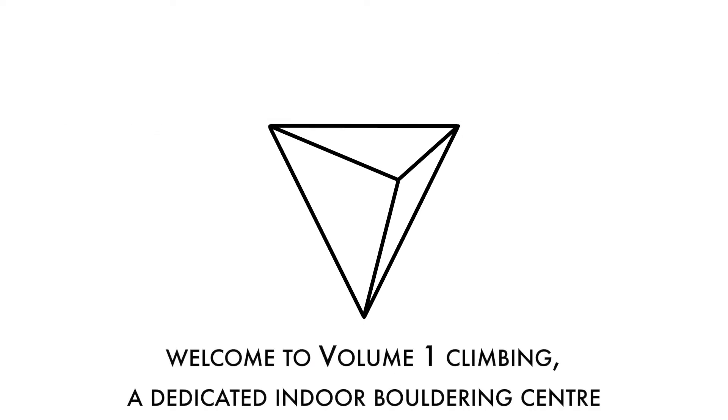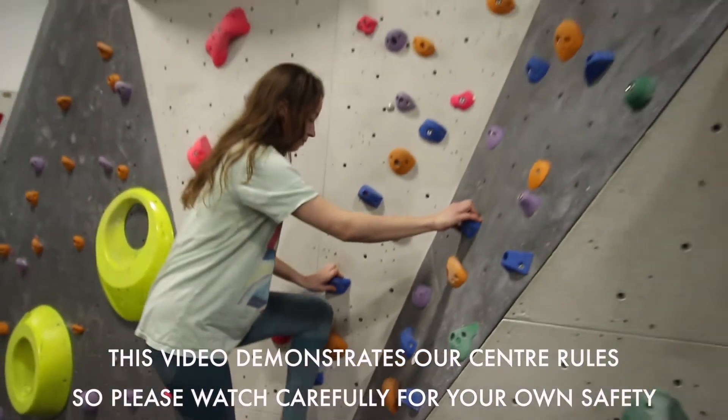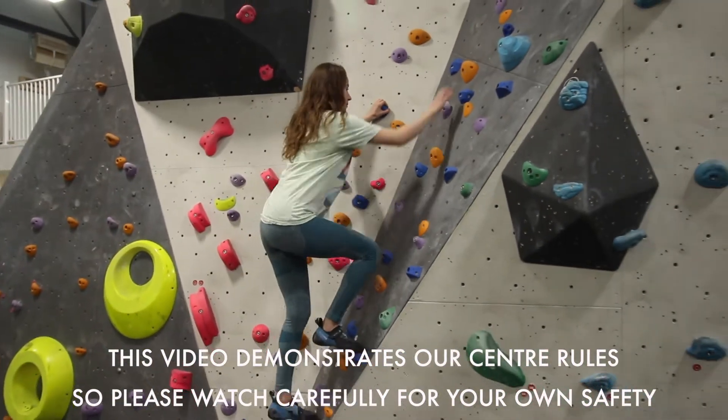Welcome to Volume 1 Climbing, a dedicated indoor bouldering centre. This video demonstrates our centre rules, so please watch carefully for your own safety.